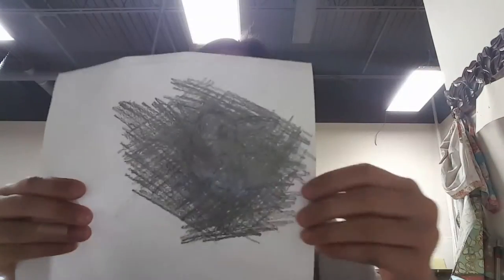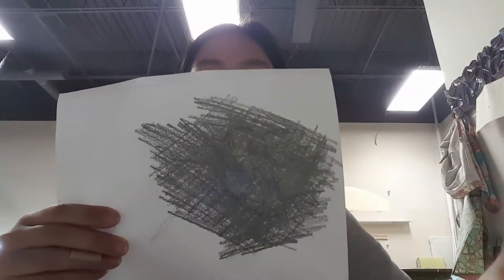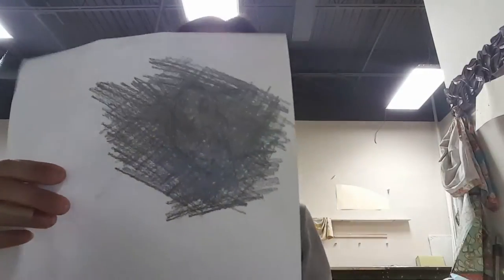After, you flip your page around, and then you take something like a pencil, and then you're going to color the back of the picture. See, I have already done so, so if you want to do it, please pause the video.